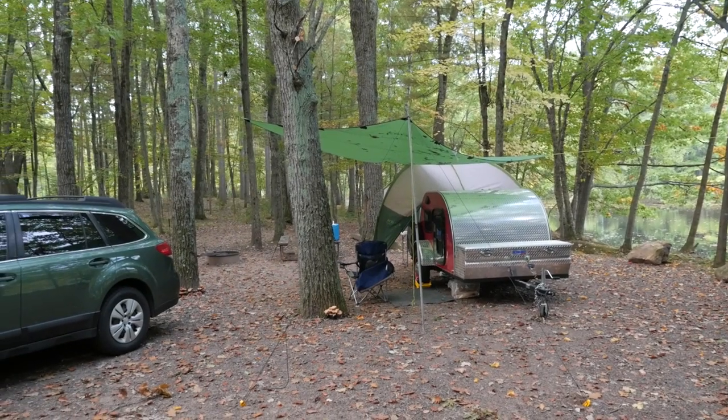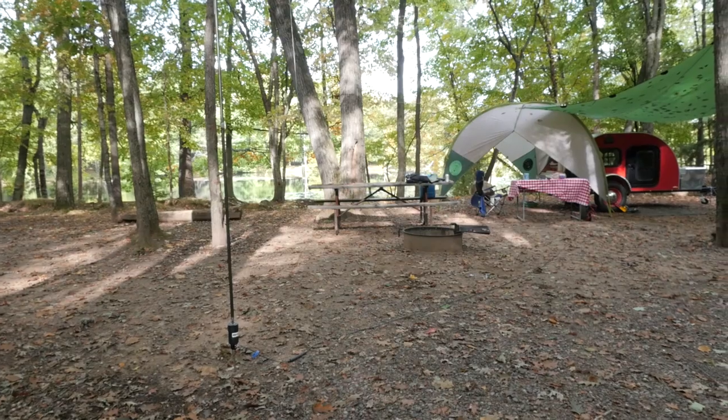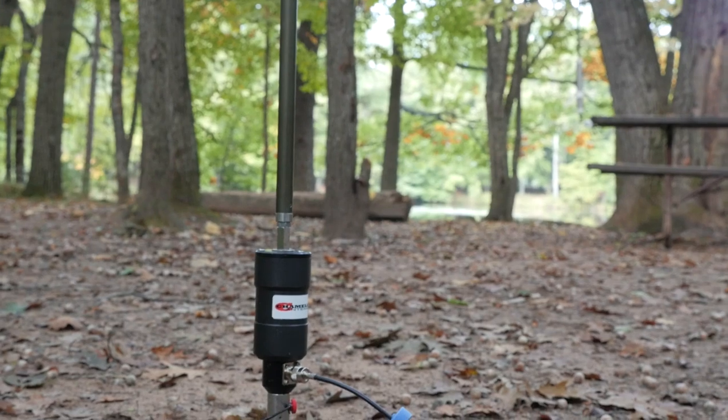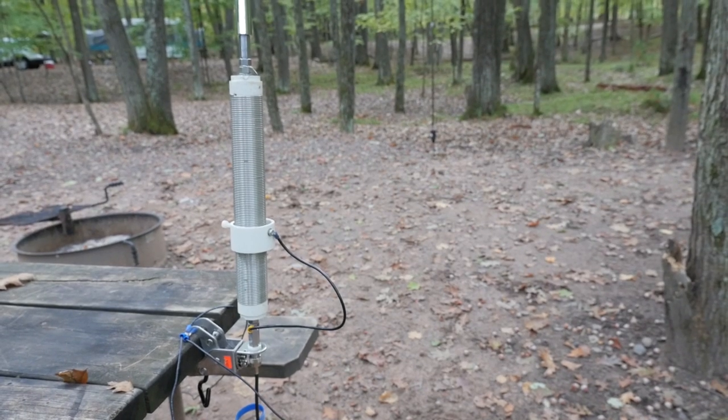My goals that weekend were two-fold. First was to test out a couple of antennas and to get on the air for the Wisconsin Parks on the Air special event. My Parks on the Air activation was a bit of a bust due to rain and other complications, but I did get to spend quite a bit of quality time comparing two HF vertical antennas — the Chameleon M-Pass II system and the Wolf River Silver Bullet 1000 coil.